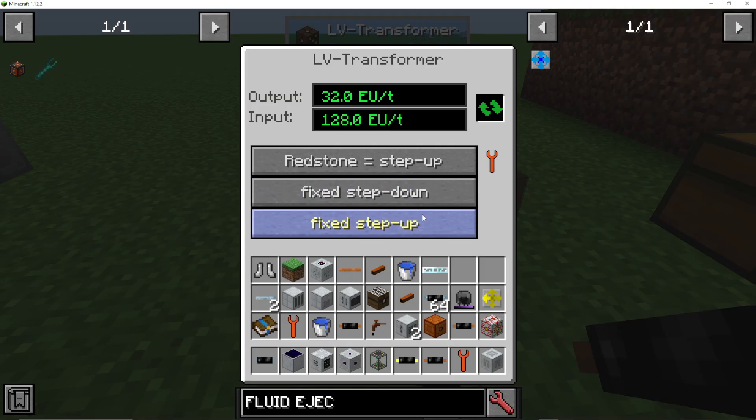You can right-click into the transformer to see what's going on. You can set redstone to step up, or choose fix step down or fix step up. This lets you basically change the input and output direction.